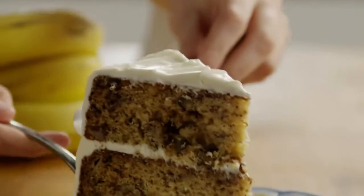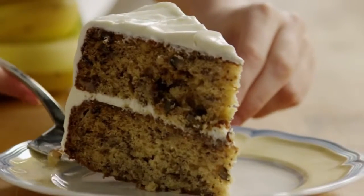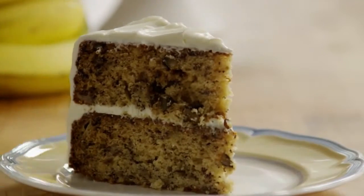With so many wonderful praises, I thought this recipe might be overrated, says All Recipes member Mary Ann. But, she adds, that was certainly not the case, because this is the best banana cake ever.